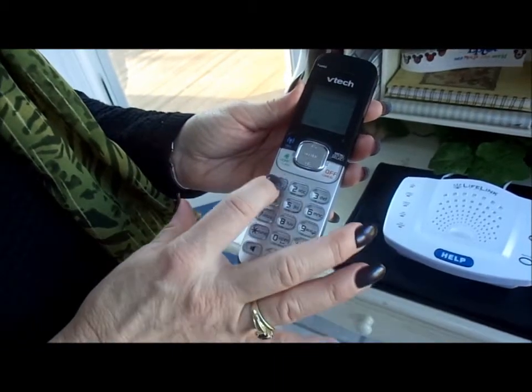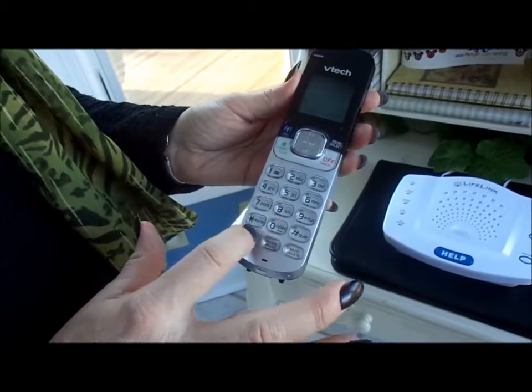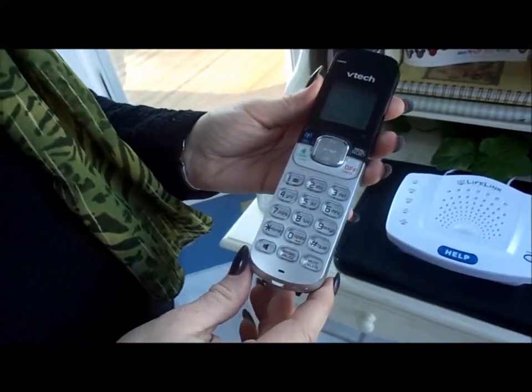You will hear a message instructing you to enter your number exactly as it would be dialed from this location. Do so, and press the pound key to save your number. You will then hear a message informing you that the action was successful.